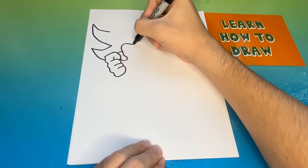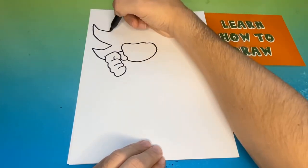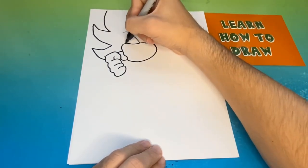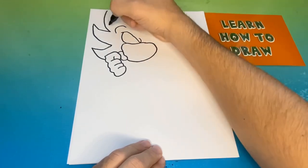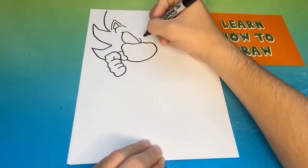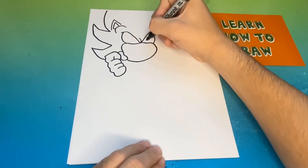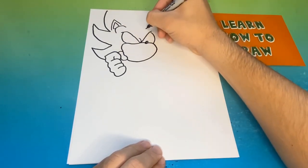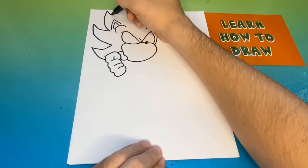Next to Sonic's thumb, we're going to begin to make the lower half of his face. Now we're going to begin to make the left side of Sonic's face. Then we're going to hop over to the right side where we will make the right eye and the nose. Now we're going to connect the top piece of the hair all the way down to the right side.